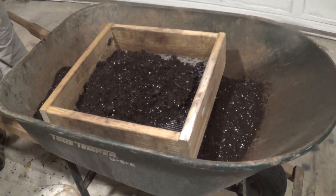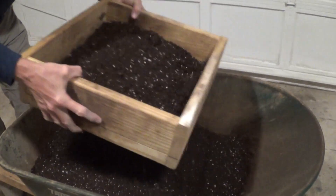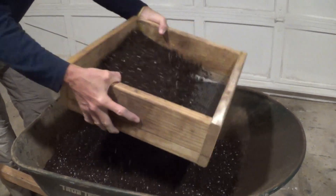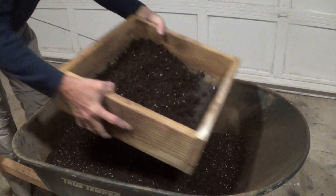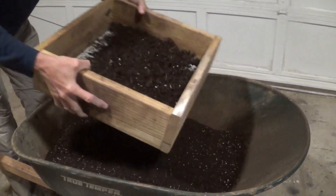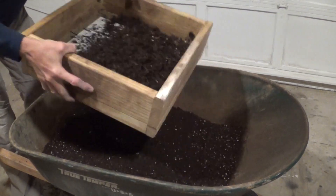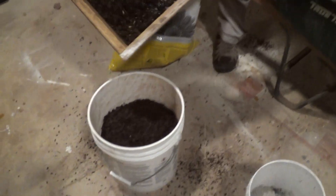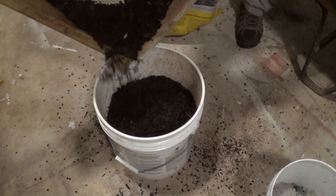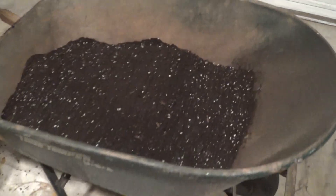We don't like to add too much dirt or it makes for too much work at the time. After we sift it, what we're left with is a bunch of wood chips. We'll take those wood chips and bring them out to what we call our dirt pool and let them compost to use for next year.